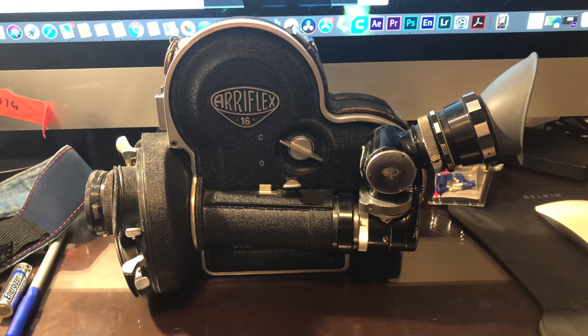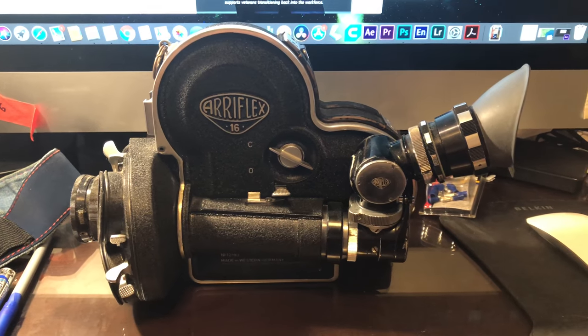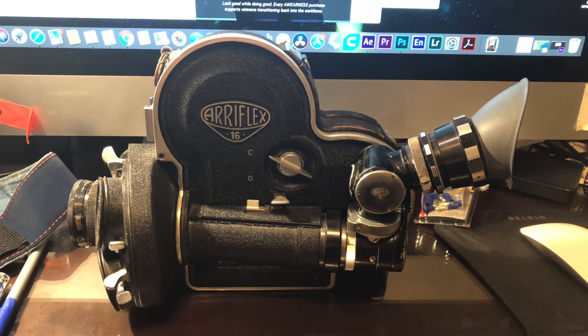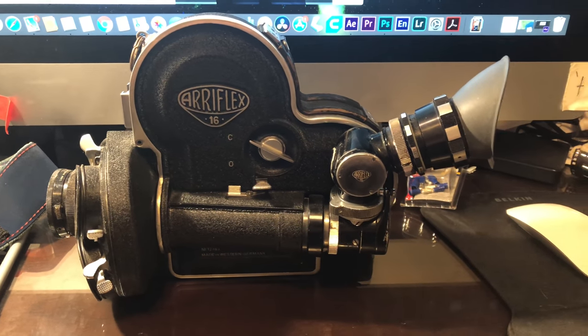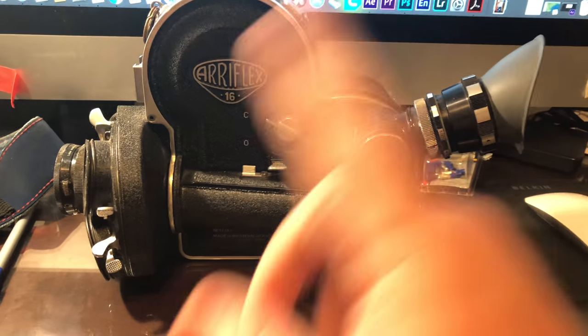Hey everybody. I've been getting a lot of questions about how to properly power the old RE-Flex 16S camera after I posted the video of it a few years back. So I figured I might as well just make a little video and show the cable that I had to make for it. For all the other stuff regarding how to get the components for powering it, you can watch the other video.